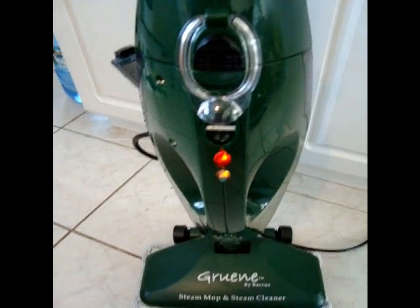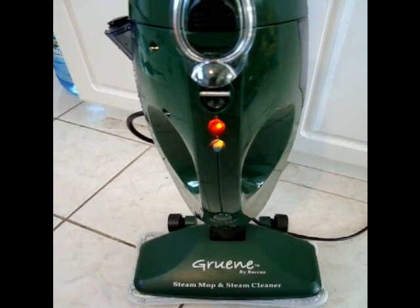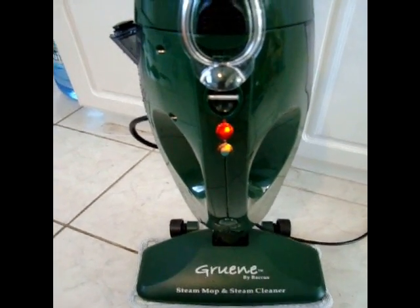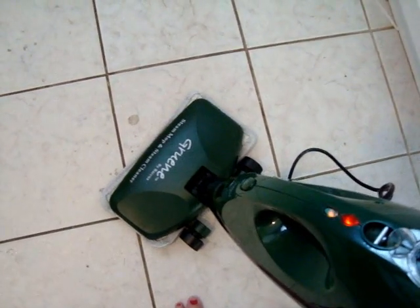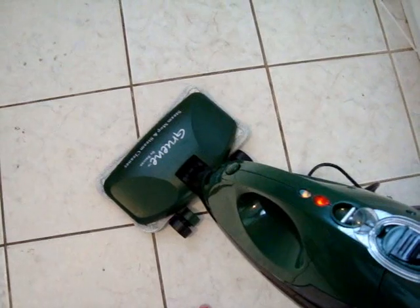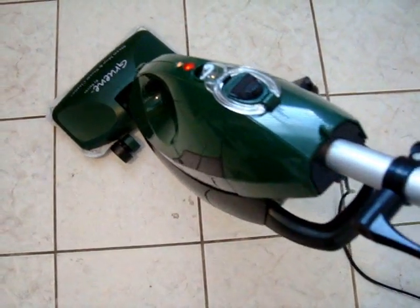Next, simply plug the mop in, and when it's ready to go, the ready light will glow. Make sure you vacuum or sweep your floors first before using the steam mop. To use the mop, slowly pass over the surface to be cleaned while pressing the trigger handle.